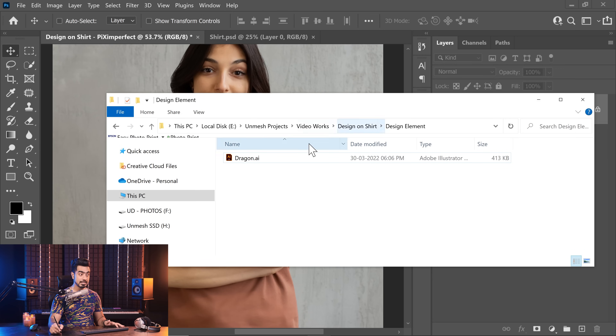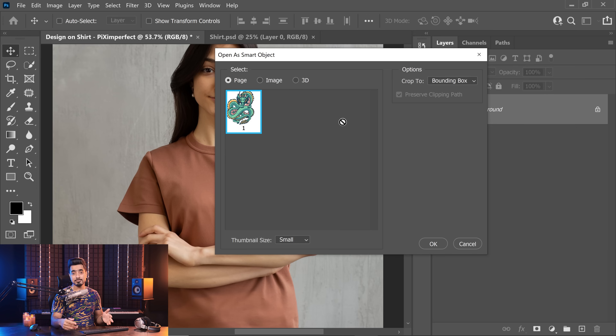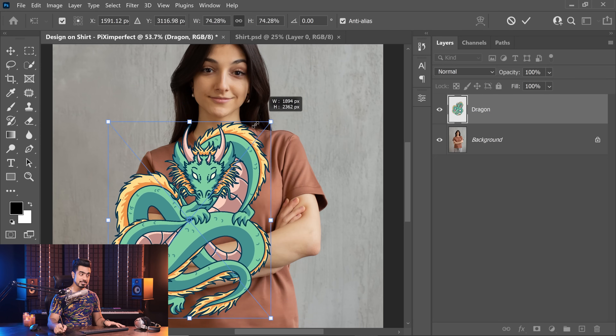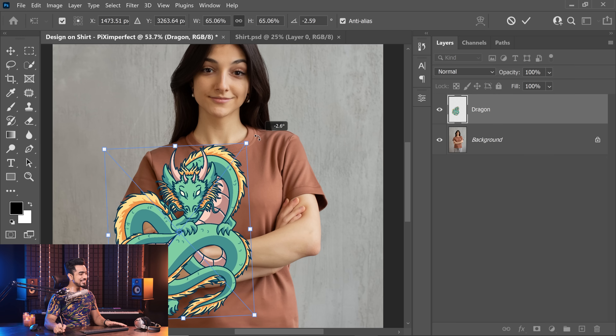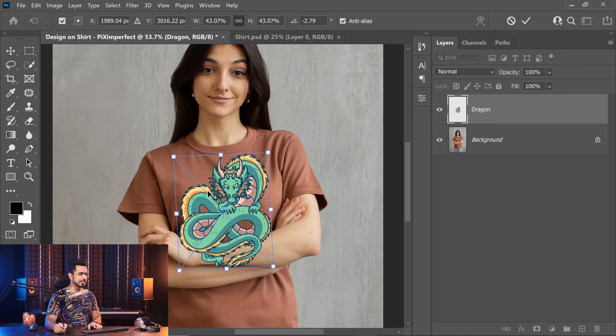Here we have our design in Adobe Illustrator format. No worries — you can paste Illustrator format right here; it can be a PNG, a Photoshop document, any format will do. Simply drag and drop it onto your canvas. If it's an AI file, a dialog will show up — just choose page, crop to bounding box, and hit OK. The next step is transforming and molding the design according to the folds of the t-shirt. Let's make it smaller and tilt it slightly since she's standing at an angle.